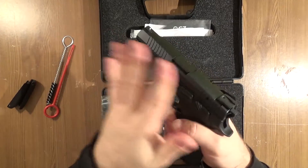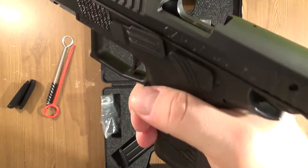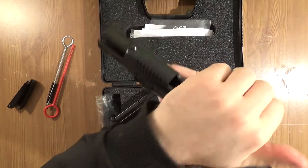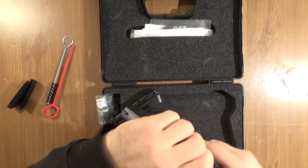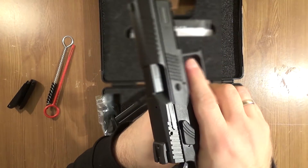This is a single/double action pistol. First of all, we need to check the safety of course. There is nothing in the chamber. Magazine is empty — I'm showing you. Here is the slide release. We can lock the slide. Check again — there is nothing in the chamber. Release.